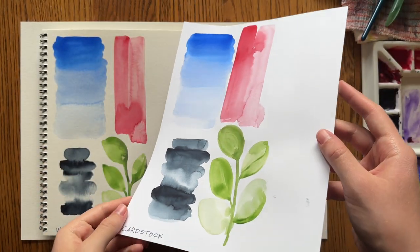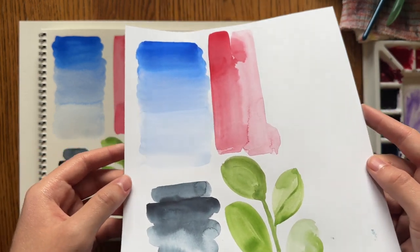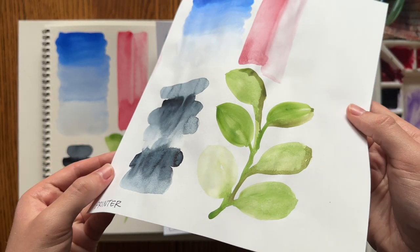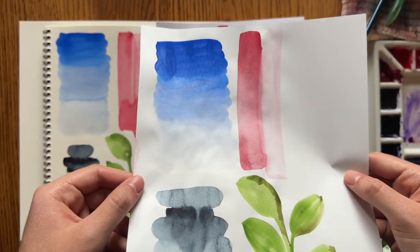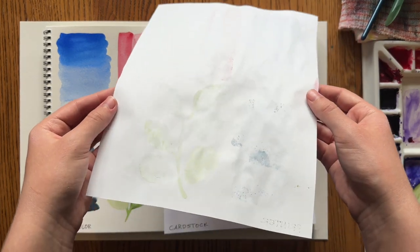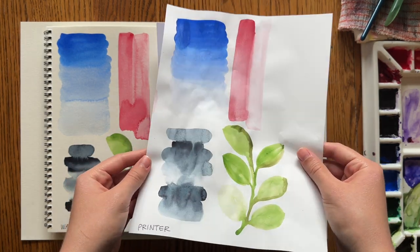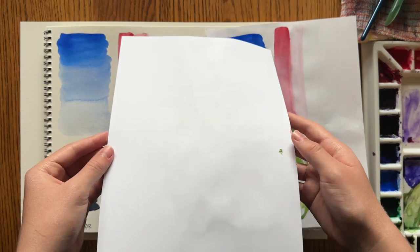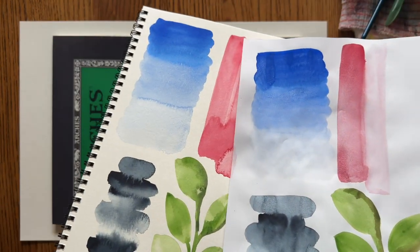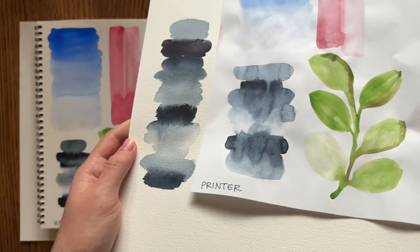Now everything's dried — here's the cardstock, you can see how the paint and blends ended up drying. Here's the printer paper: wrinkly, the paint kind of just puddles up and sits there. The paint also bleeds through on printer paper, which is definitely a downside, and it's going to be harder to preserve artwork on it. There was no bleed-through on the cardstock, which is good — it was thick enough. Here's the printer paper compared to the Strathmore, and then compared to the Arches paper — you can definitely see a difference.